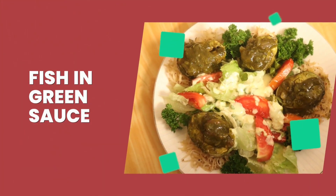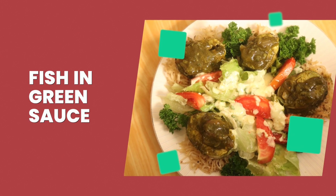I am going to show you fish in green sauce — something different to the normal preparation. Keep watching and see how it is going to be, and you will enjoy the fish preparation that I am going to do for you.